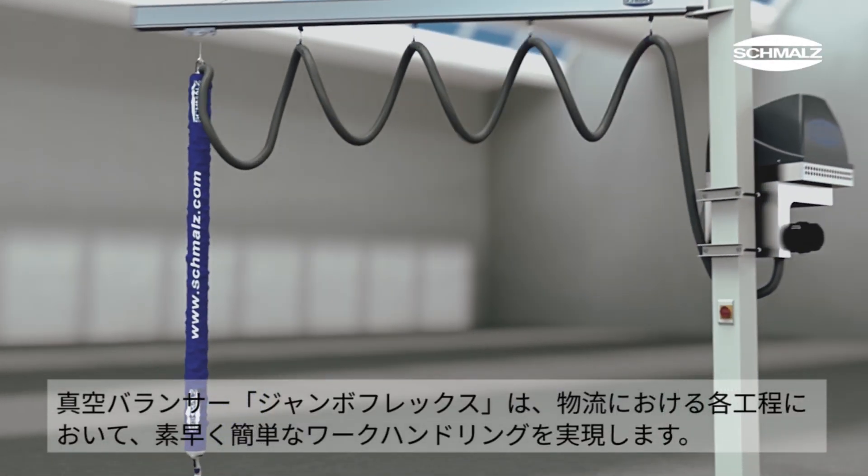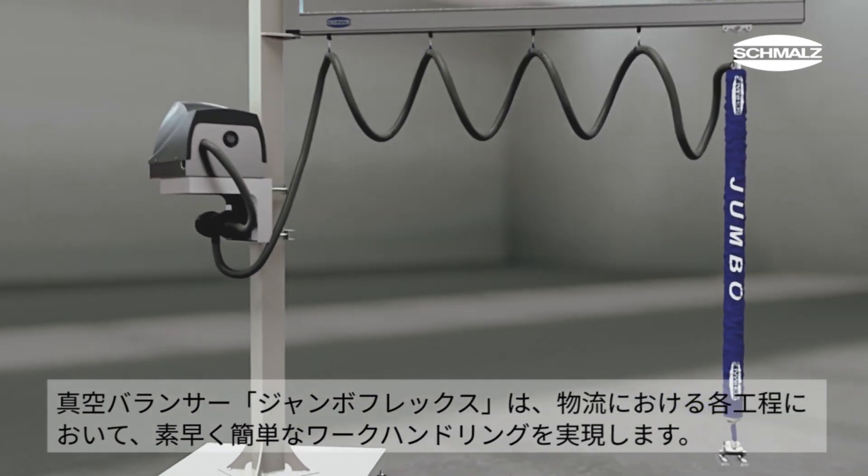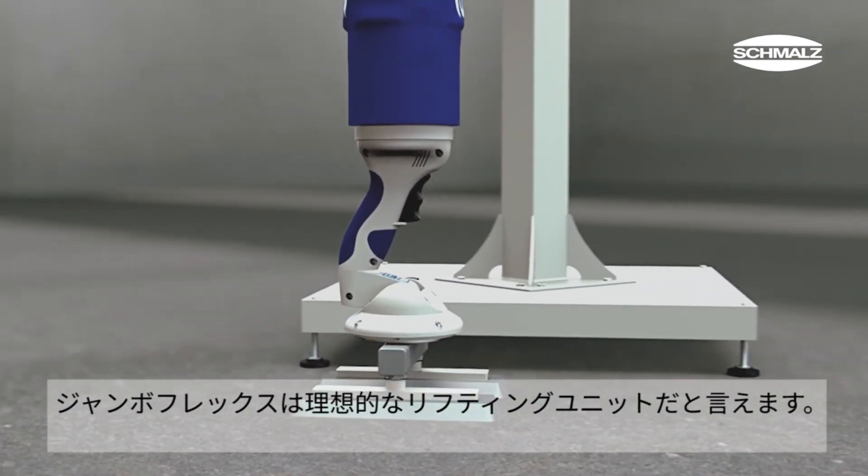The tube lifter JumboFlex enables quick and effortless operation in different logistics processes. The ergonomic design and function of the control handle makes the JumboFlex the ideal lift assist device when handling lighter weights with high cycle rates.